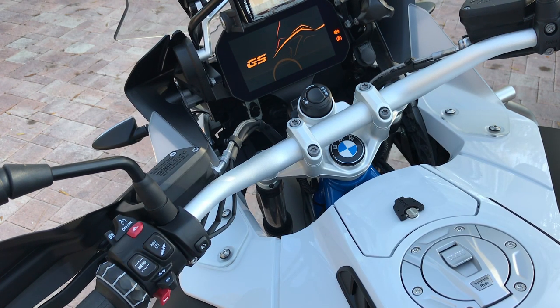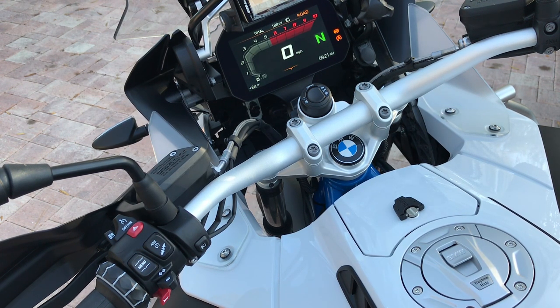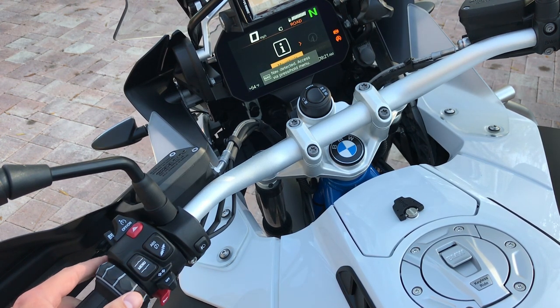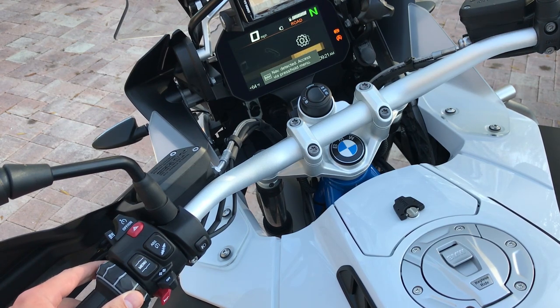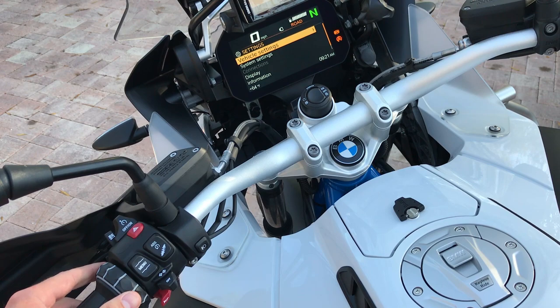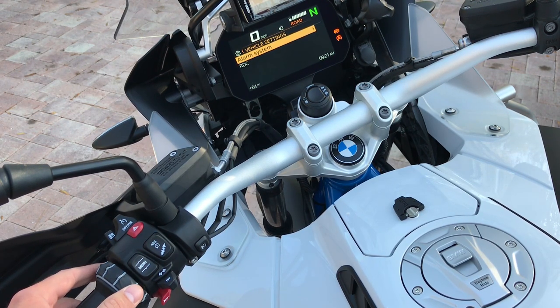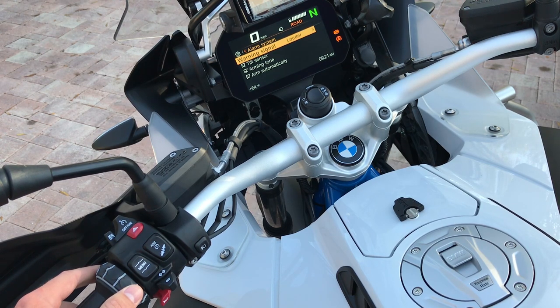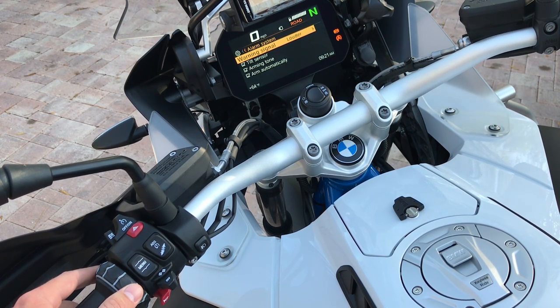From here we're going to press the downward menu button and toggle over to Settings, then toggle on the Vehicle Settings tab. From there we've got the Alarm System — we're going to toggle over on that.